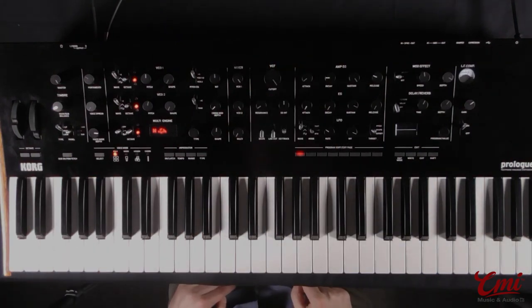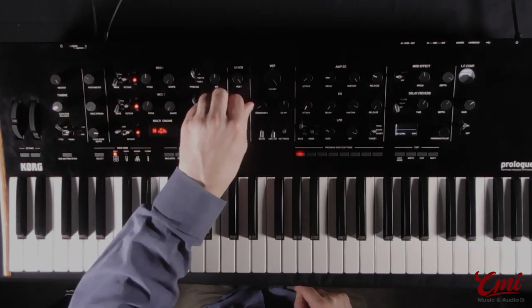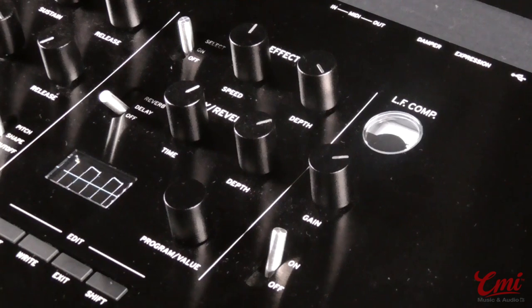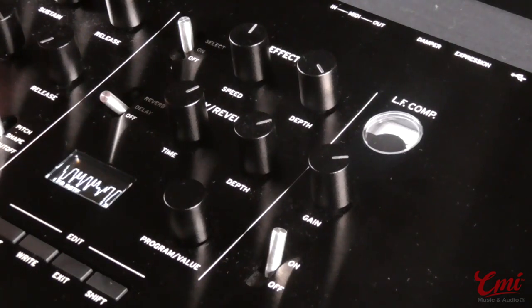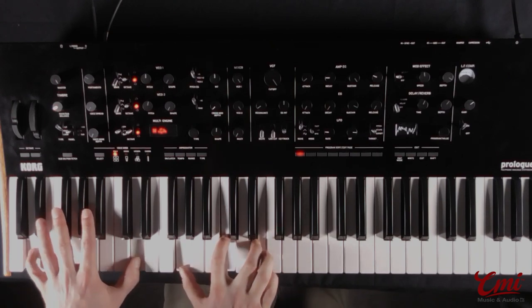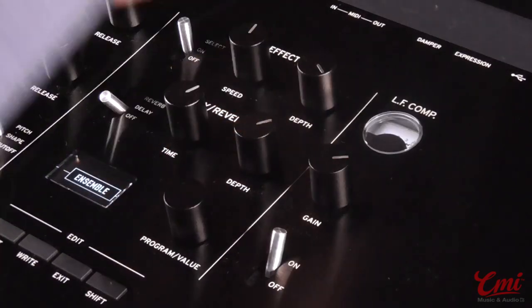Another approach we can take to pad sounds is adding a bit of modulation using the LFO and maybe even some effects. I'm going to switch over to square waves and utilize the shape knob here, which will alter the shape of the waveform. In the case of the square wave, that means we're going to adjust the pulse width, as we can see on the oscilloscope. Which is a classic effect — sounds great when we have two square wave oscillators firing, and we can automate that using the LFO set to shape. It's got a nice, rich modulation sound. If we want to thicken up even further, we can add the poly-duo mode and even bring in some ensemble chorus.